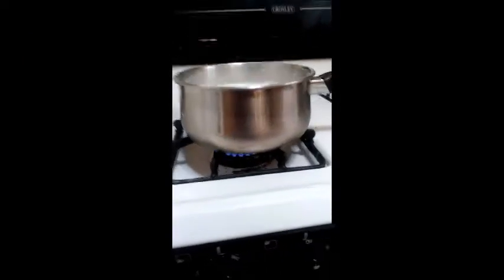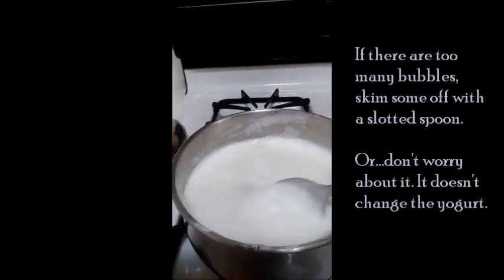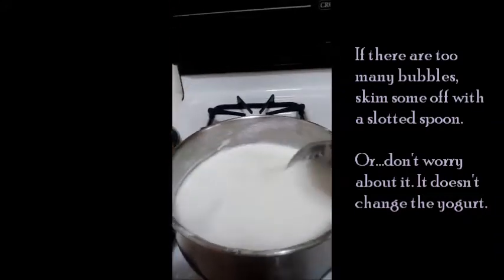Here are some of those bubbles. It doesn't really change the final product, but like I said, it may bother some people. So you can skim it off if you want to.